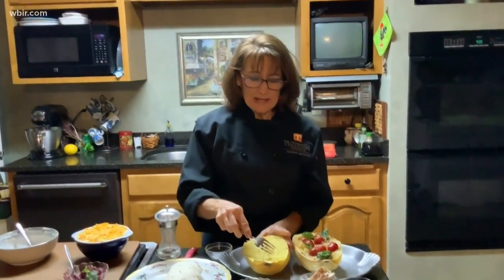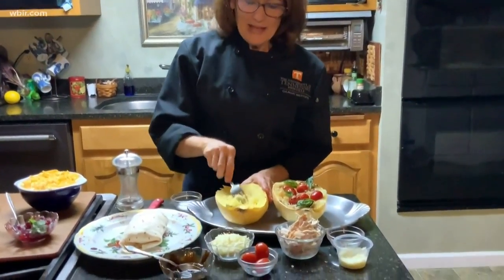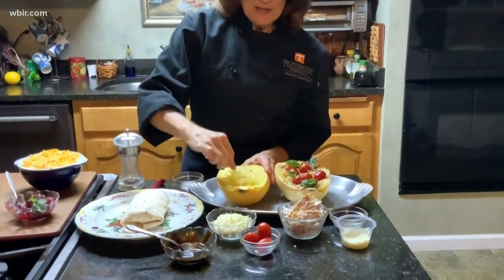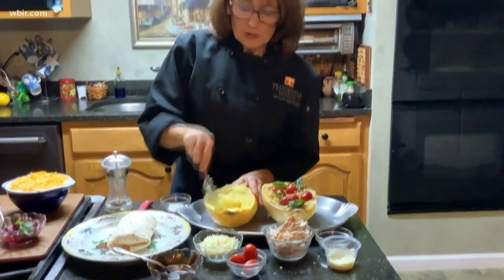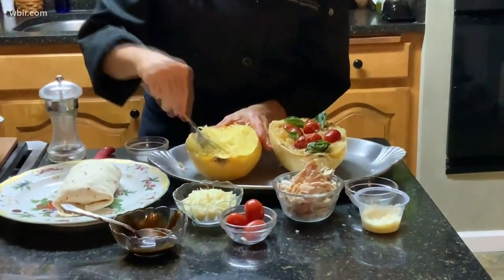Our last recipe is a caprese stuffed spaghetti squash. You take your spaghetti squash and roast it in the oven until it's tender, then cut it in half and loosen the spaghetti squash up around the edges.